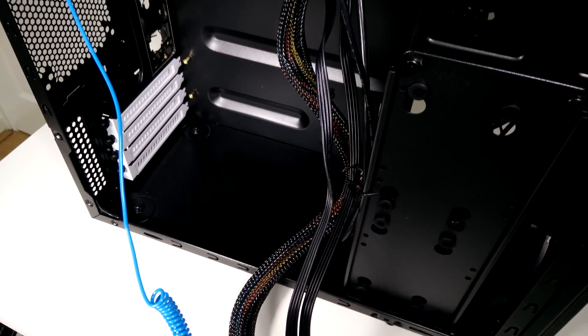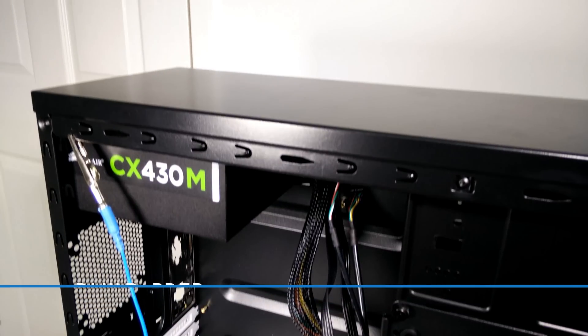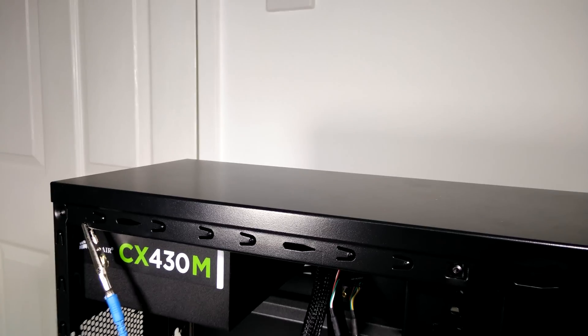Before the build, some build prep. To protect against static electricity, plug your power supply into the wall socket — if your wall socket has a switch, turn it on, but make sure the power supply itself is turned off. The switch is normally at the back of the unit. Having your power supply turned off is imperative so as not to electrocute yourself. This creates a convenient way to ground yourself. If using an anti-static wrist strap, clip it to the PSU or to a metal part of the case. If not using one, frequently touch the outer casing of the PSU to ground yourself.